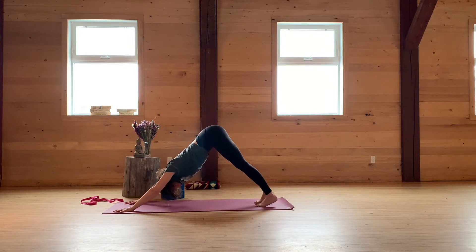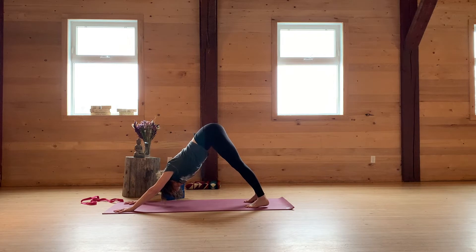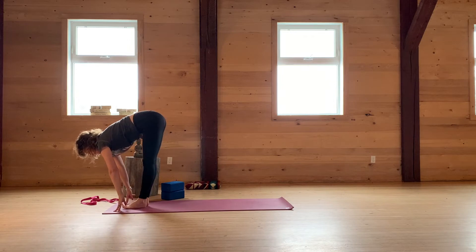Down dog, taking a nice deep breath and let it out through the mouth. Just releasing any tension here. Pressing the thigh bones back and opening up the hamstrings. Take the gaze forward. Walk or lightly hop. Exhale, fold.